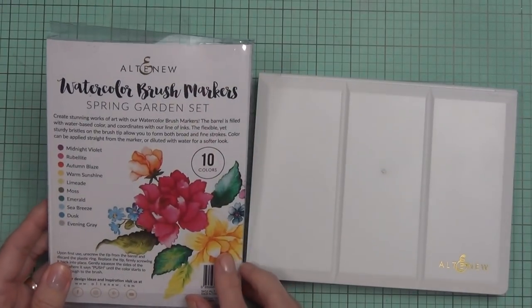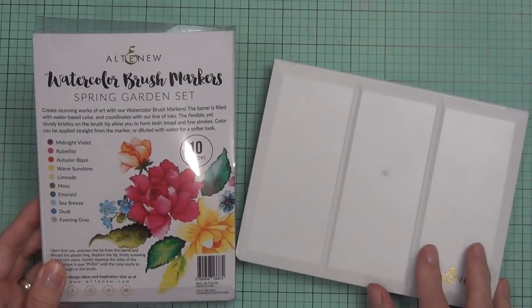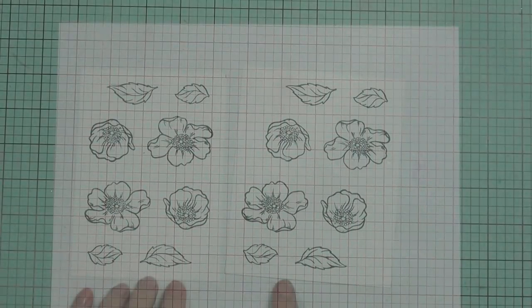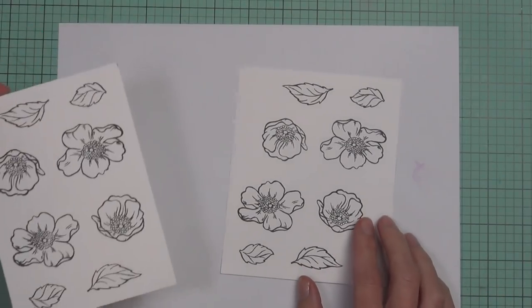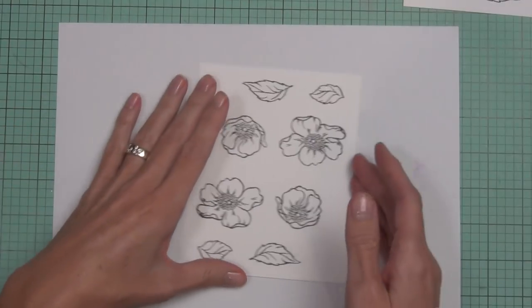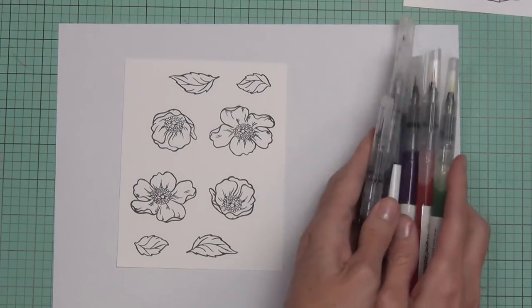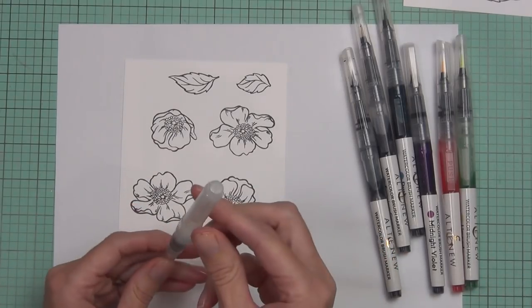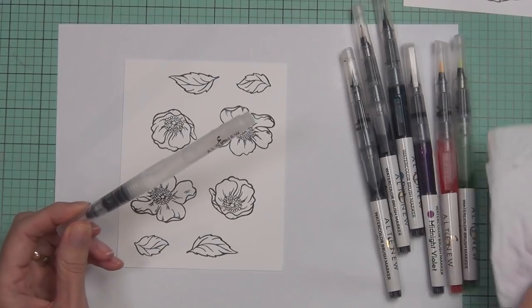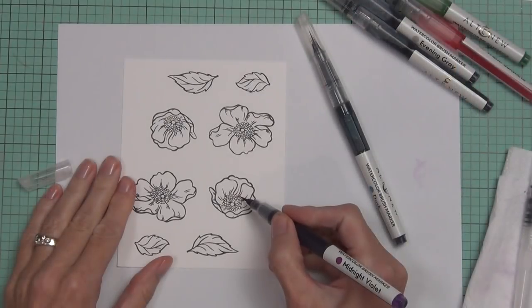The two ways I want to watercolor: I want to use the watercolor brush markers — this is the Spring Garden set — and I'm also going to be using the watercolor 36 half pans released earlier this year. I've already stamped my images using permanent black ink and let them dry for at least 20 minutes. I'm also using the medium-sized watercolor brush, which holds water in the barrel — Altenew has three different sizes.